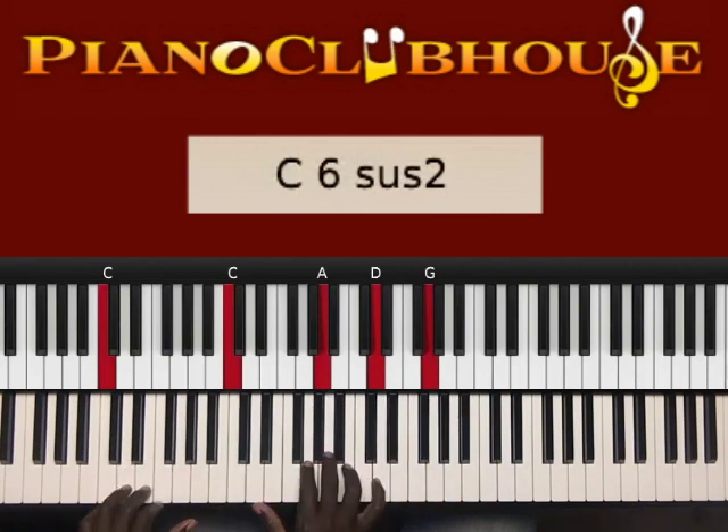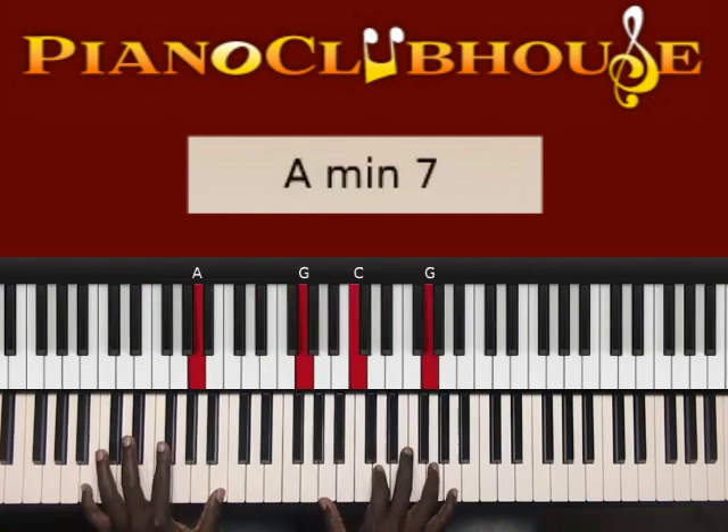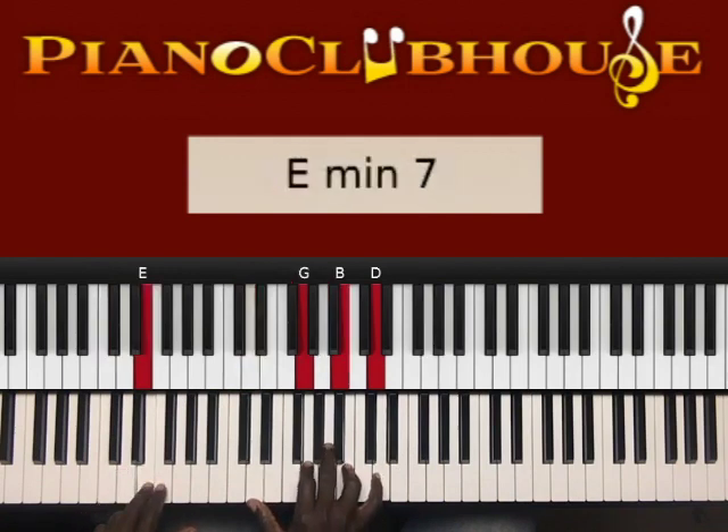I played it twice. The second time I played it slightly different — just one chord different. Same chord: E in the left hand, right hand D, G, B, D.